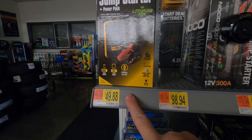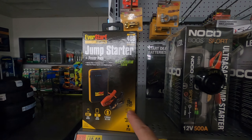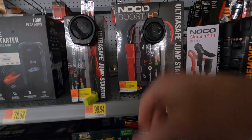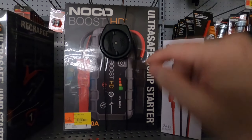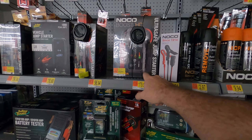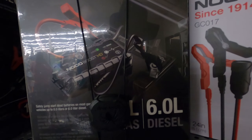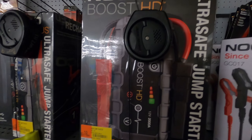The 400 amp EverStart is kind of high when you can buy the 600 amp EverStart Max online for about $34 or $39 — I caught mine on sale for $21, so I got a real bargain. I do like these NOCO Boost though — they're super heavy and built solid. The 2000 amp model can jump a 6.0 diesel with dead batteries, no problem. It's the NOCO Boost HD.